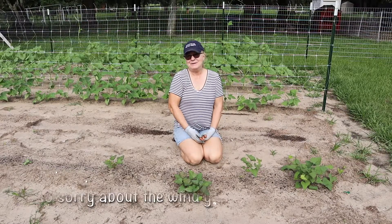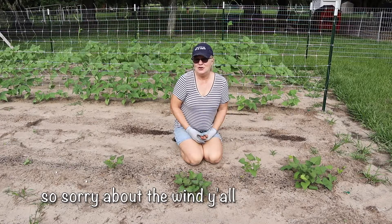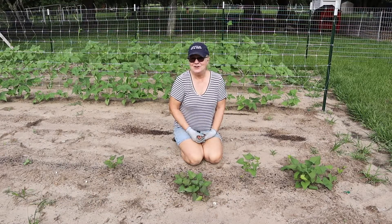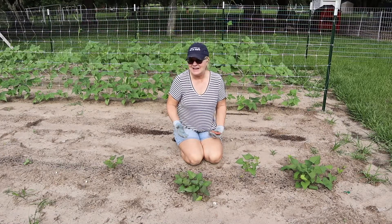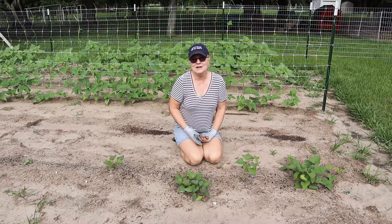Hello everyone and welcome to Simply Made Homestead. Today I want to bring you along and show you how I grow sweet potato slips. We have done this before on our old property — I didn't video it, but I wish I had because I'd never done it and it was a huge success. So we're going to do it again this year.